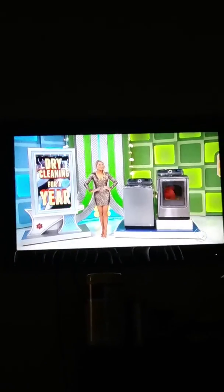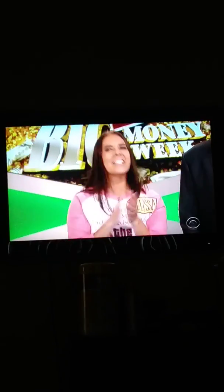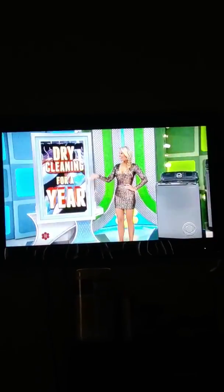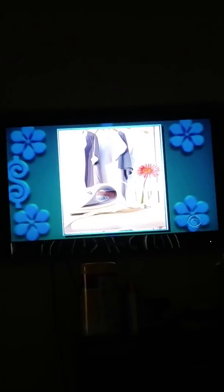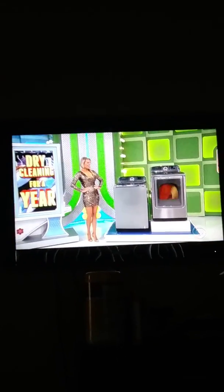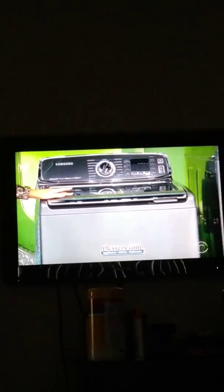Well, congratulations! George, what are we up for? Well, we've got for you dry cleaning for a whole year and a new washer dryer. First, Melissa, forget about steaming and ironing because we're freeing up your time with professional dry cleaning services for a whole year. And second, free treatment clothes with the built-in sink on this washing machine.